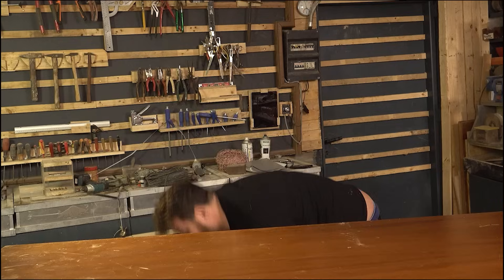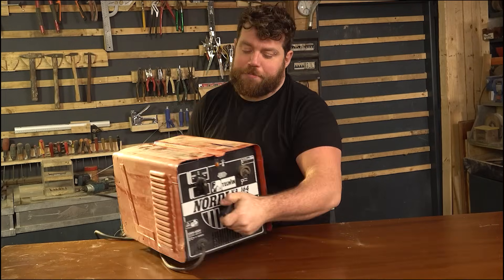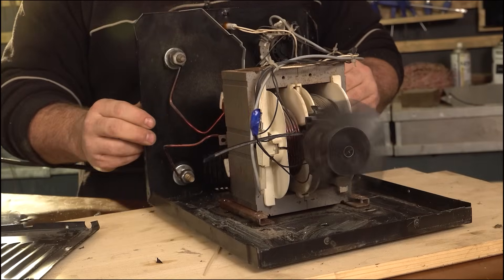Today we are finally going to make ourselves a plasma cutting machine, just recycling a very cheap and vintage welding machine.